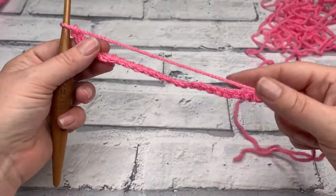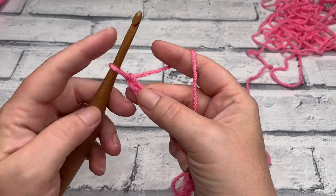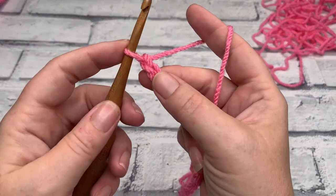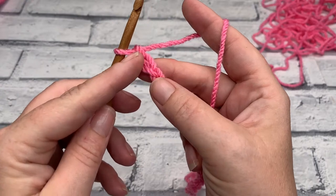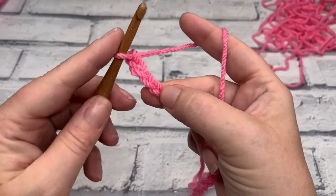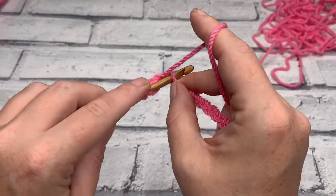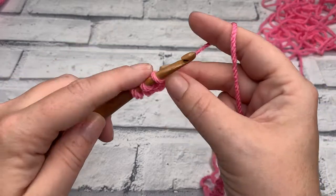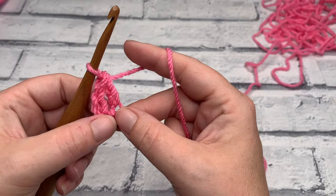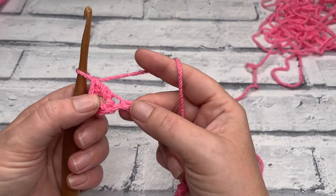Once you have your chain of 29, we're going to start by working one US double crochet into the fourth chain from hook. Remember that this loop on our hook does not count — there's chain number one, two, three, and there's number four that we're going to work into. Yarn over, insert your hook into that fourth chain, yarn over, bring a loop up, yarn over, pull through two, yarn over and pull through two. These skipped chains of three count as one double crochet.